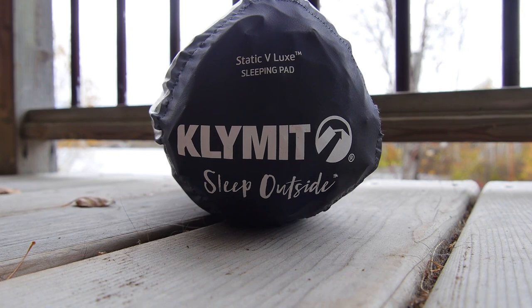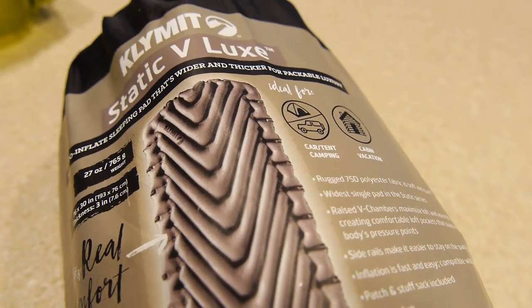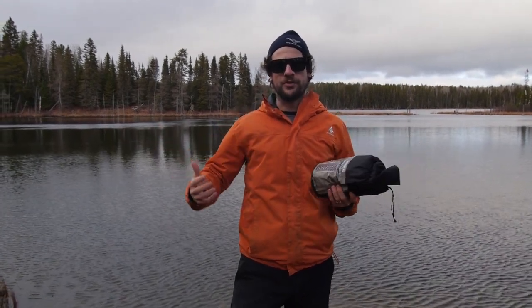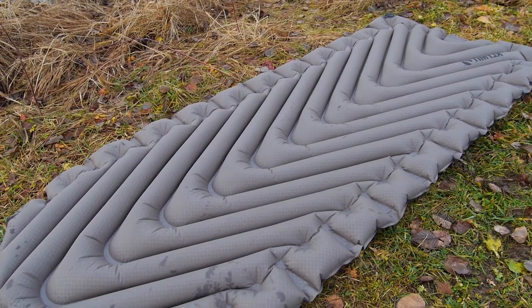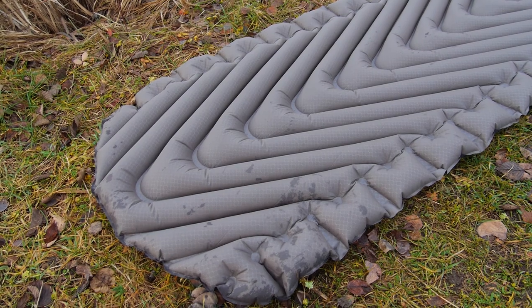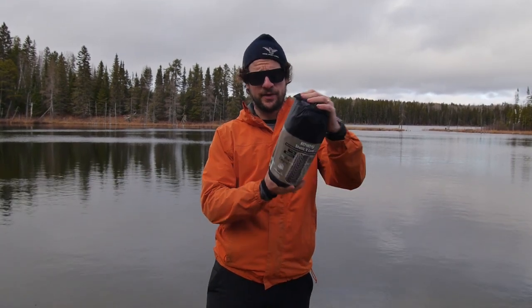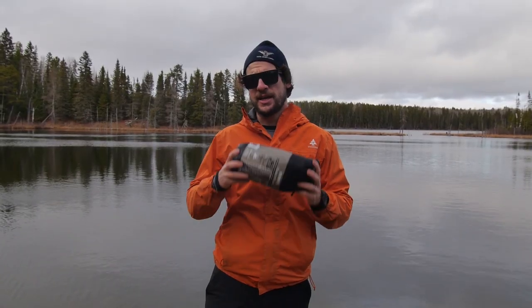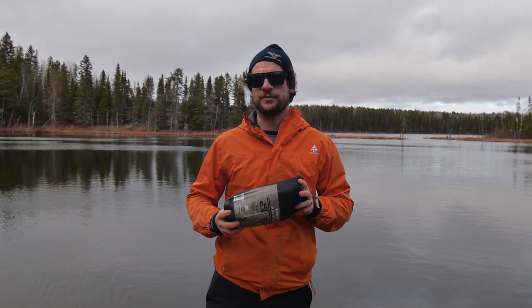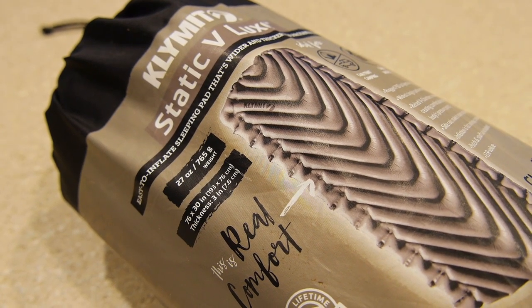The Static V Luxe is Climate's widest sleeping mat in its Static Series, measuring 76 centimeters wide. If you're a larger person, it's going to provide that extra surface area to sleep on. The mat weighs in at 27 ounces or 765 grams, so it's not the lightest in the Static Series, but it is fairly compact — about the size of a one to one-and-a-half liter water bottle. Unless you're a real gramophobe for your backcountry trips, a couple extra hundred grams is not much of a difference, and you'll be thankful for them with a more comfortable sleep.